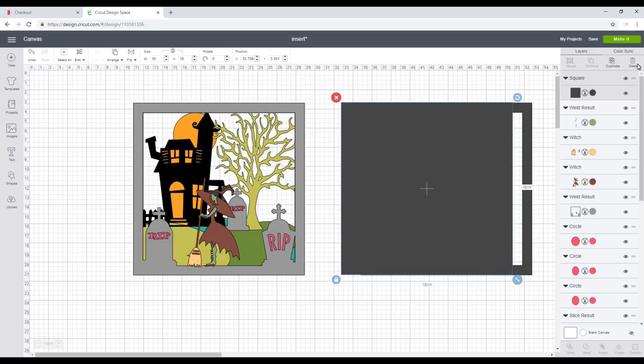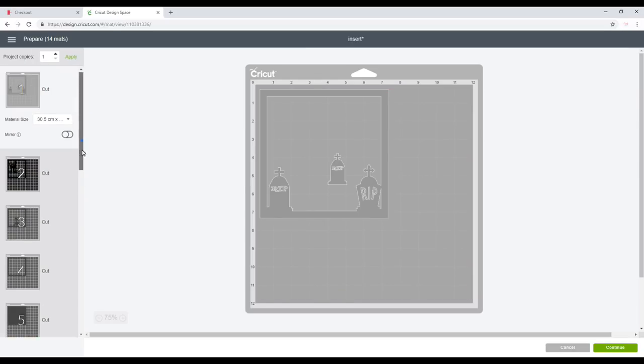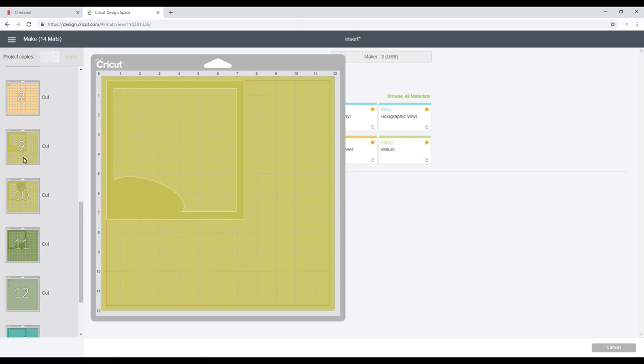We can then go to Make — you can see all our layers here — and go to Continue. I'll be using lots of different materials: different cardstocks, vellum, and foam, and I'll go through what cut settings I'm using for each. Between each layer, if you need to change the cut setting you need to come into Design Space and physically change it.